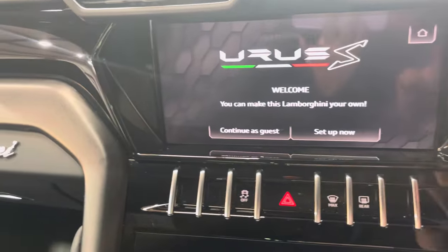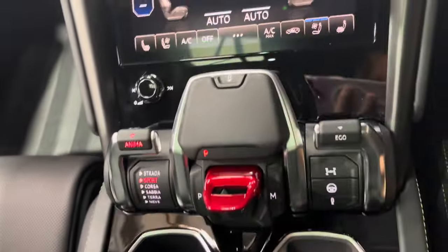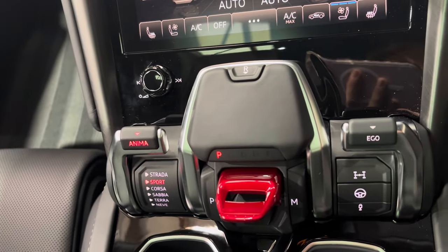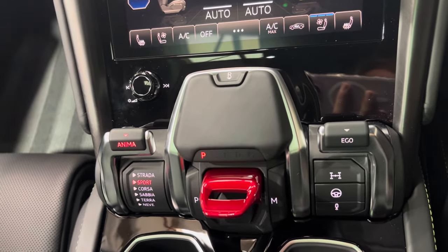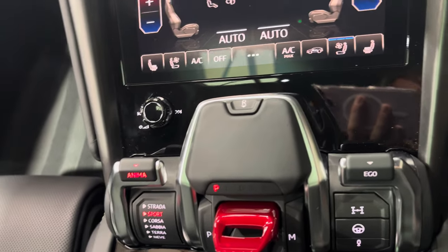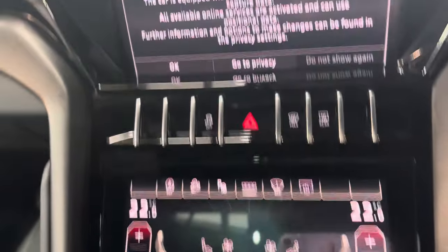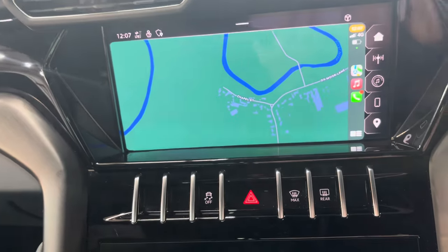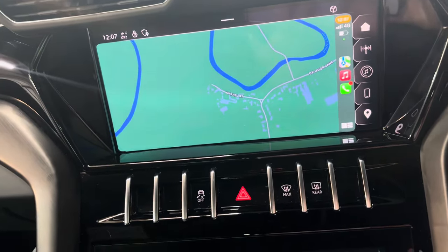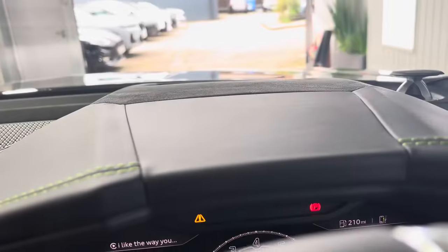It's got soft close doors, memory seats. You've got your off-road driving modes of course — that's an optional extra. I don't know if anyone actually takes these off-road, it'll be interesting to find out. It's got Lamborghini vehicle tracking as well. 360 cameras. It's got wireless Apple CarPlay which is essential for me because I hate any car brand's sat nav. It's also got a heads-up display.